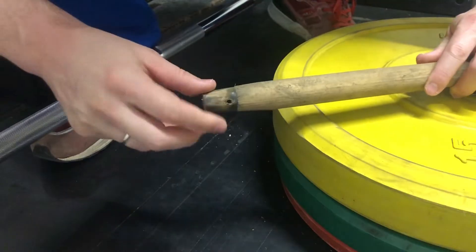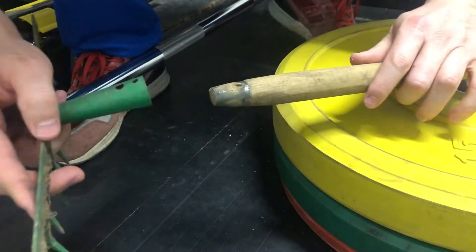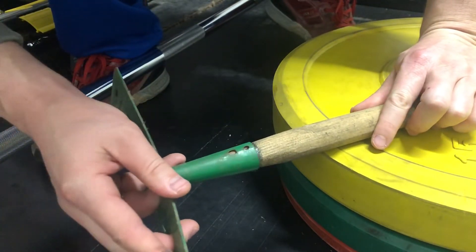Good! Okay, we got our hole. Let's take the metal rake head and put it on.